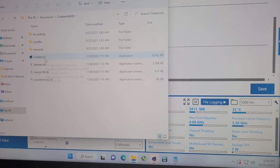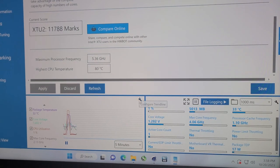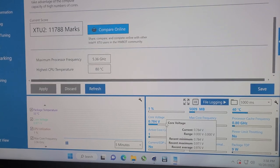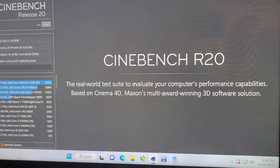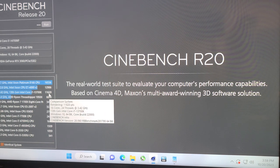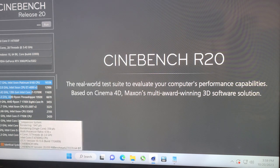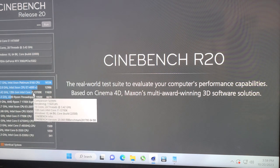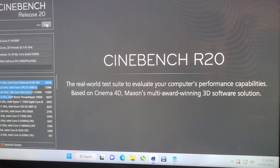Alright so Cinebench R20 is on here, let's see how this thing does. Temperatures back down and I think our fan is programmed for quiet or normal. So this has the old i7-13700K scores on it folks — we had a score of 11,620. That was the best CPU I used on here. None of these other ones are actual scores of mine, and I'm assuming that was my i7-13700K because all this other stuff's old.